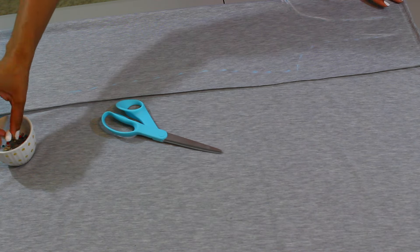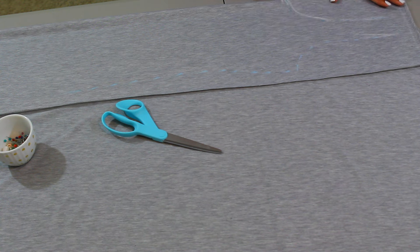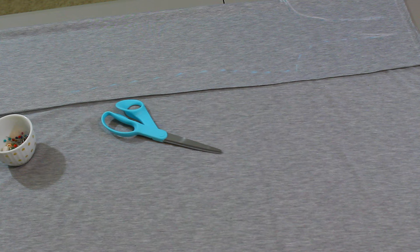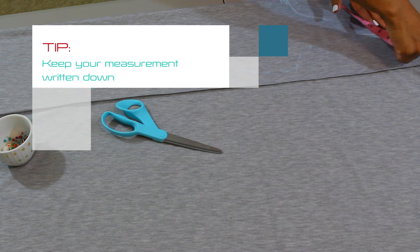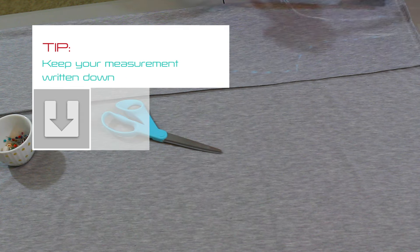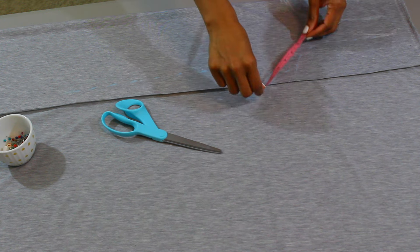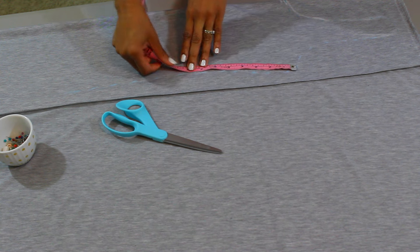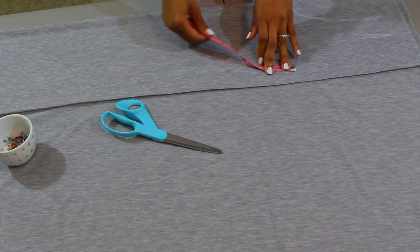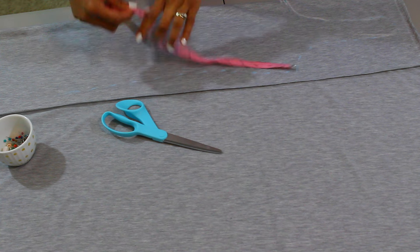Start off with some fabric — I'm using ring spun cotton. I've already got my pattern ready based on my measurements: two inches for the shoulders, about nine inches all the way around the armhole, and however long you need your torso to be depending on how fitted you want your dress. Use your own measurements and you will be happy with the results.